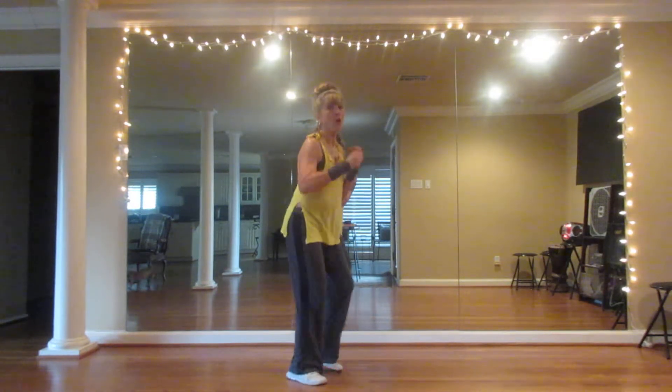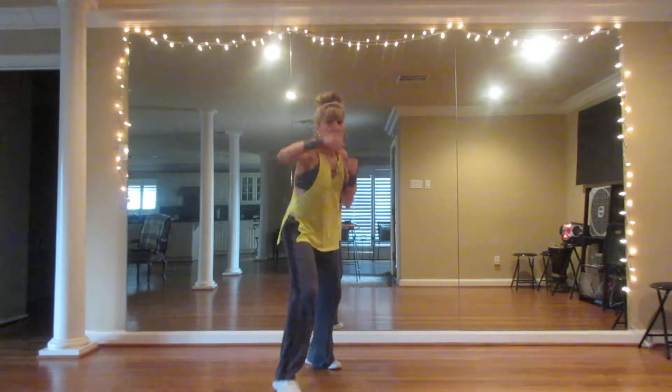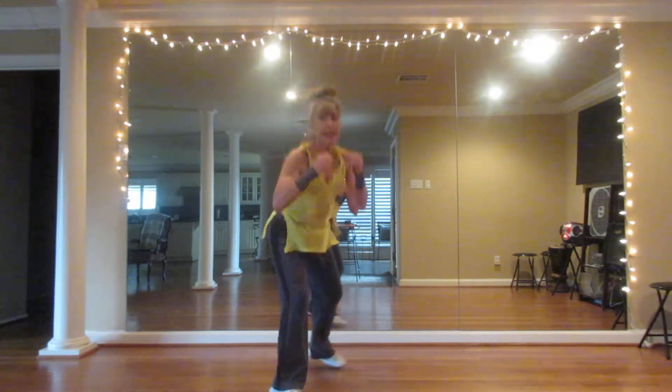Take your left shoulder forward. This is going to be a jab, cross. Jab, cross. Jab, cross. We're going to add a little bob and weave here.